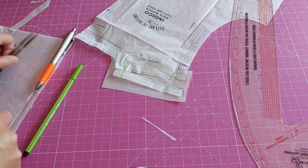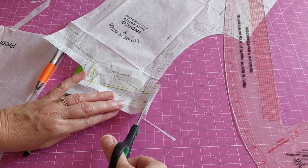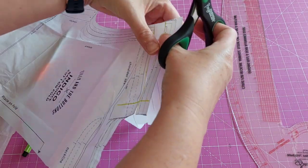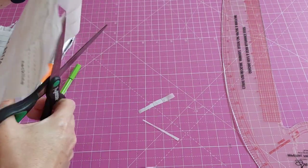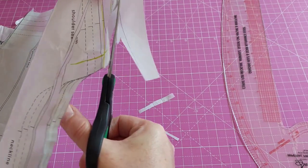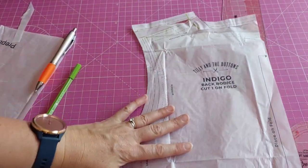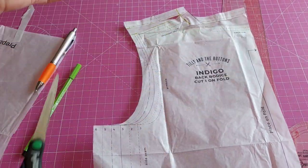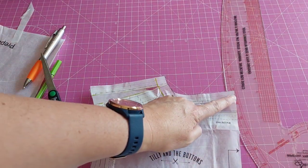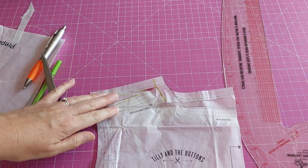I'm not a professional — disclaimer — this is just me looking online and in the Palmer and Pletsch book and doing my interpretation of their guidance. It works for me. So on the back pattern piece I've got my high round neck adjustment and my forward shoulder adjustment — there we are.